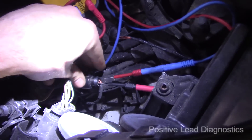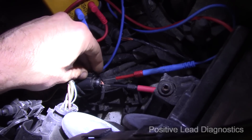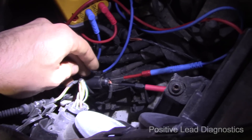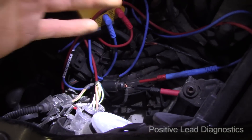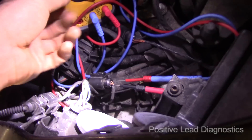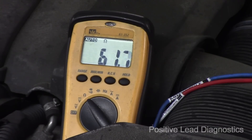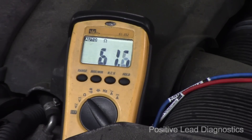Right here there is a two-pin connector — one side goes to the electromechanical power steering, the other side connects to the gateway or is part of the CAN bus network. This is where I'm going to do my resistance check, both with the TCM plugged in and unplugged. With the TCM plugged in, we are reading 61.67 ohms, which is within the manufacturer's specified range of 60 to 70 ohms.